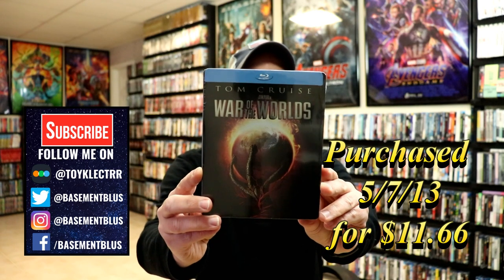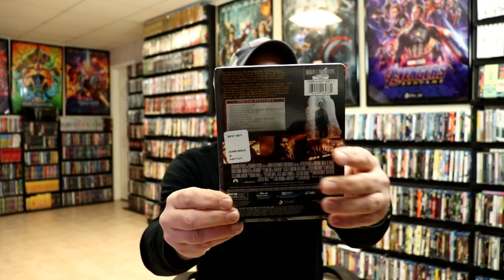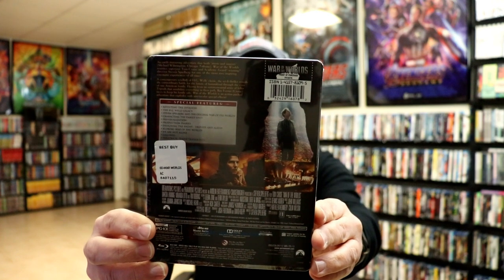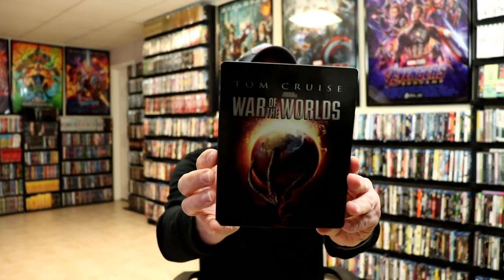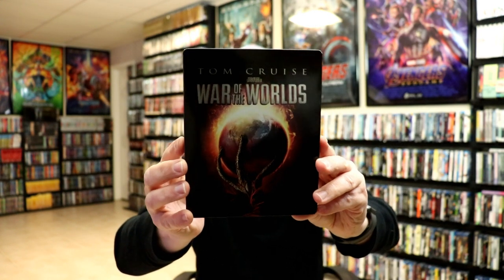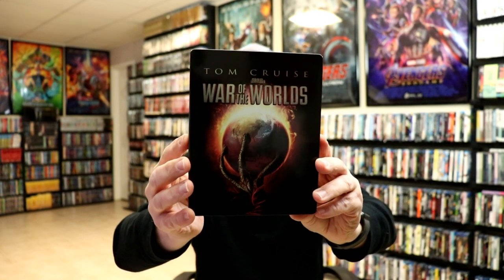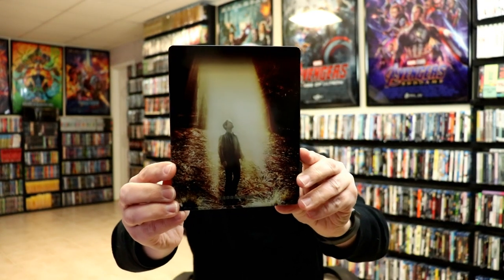Here's the front and here's the back. If you'd like to check out the special features you can go ahead and pause and do so. I'm going to go ahead and remove this from the wrapper. With the wrapper off and the j-card removed, here's the front of the steelbook — really nice looking image on the front, kind of a slight gloss on it, no embossing or debossing. And here's the back — nice image there on the back.